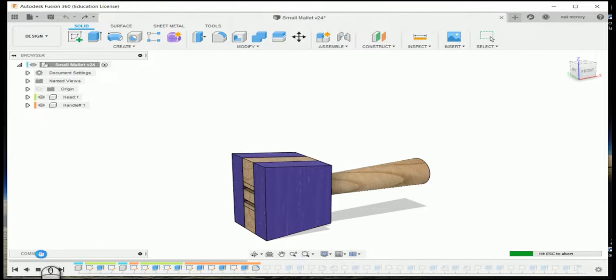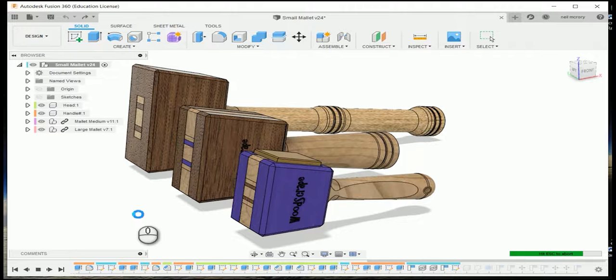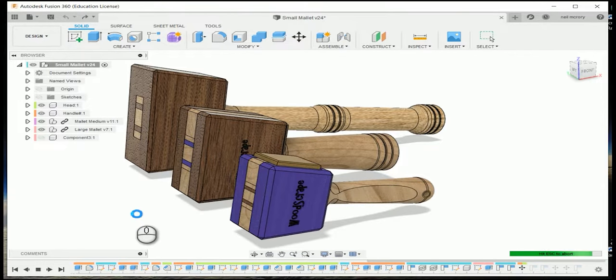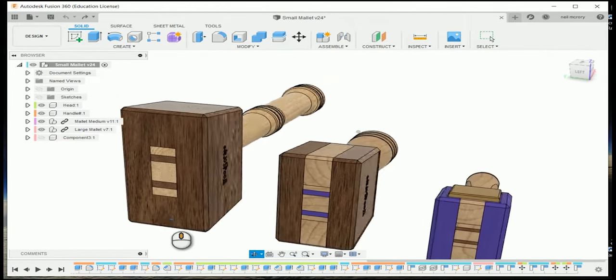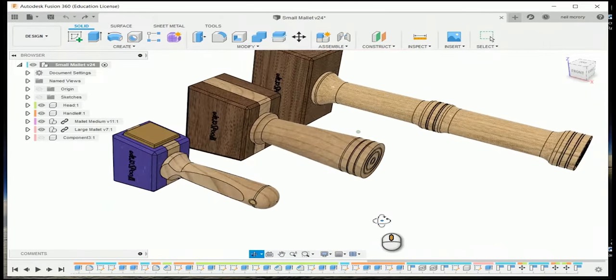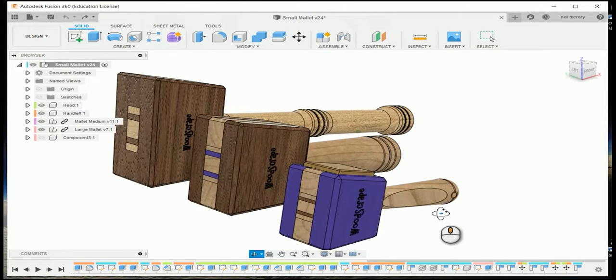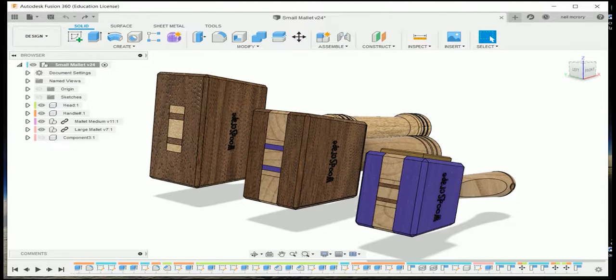I made two larger mallets probably about this time last year, but I wanted a much smaller compact mallet for light chiselling and furniture assembly. Though it was small, it had to be well weighted — that was really important. So I fired up Fusion 360 and got to work designing it. I also thought whilst I was there I may as well draw up the other two mallets so I've always got the plans for reference in the future.